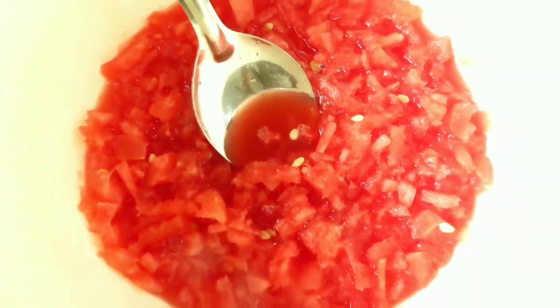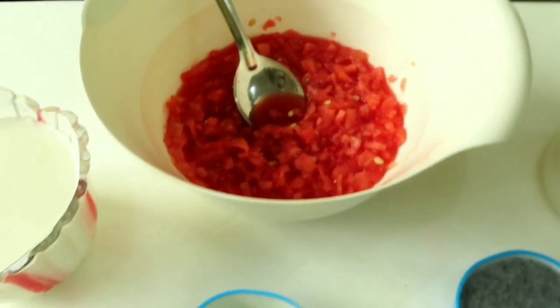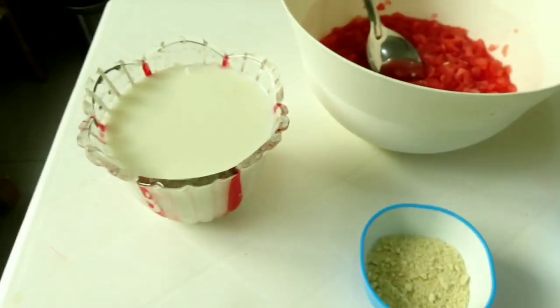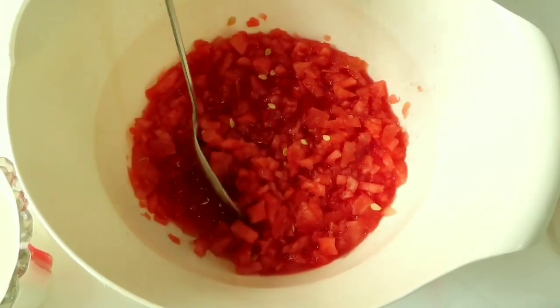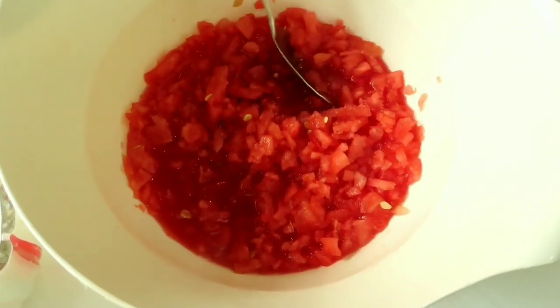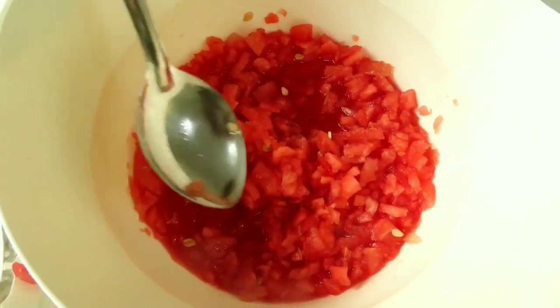Let's cut the watermelon. This watermelon has a good taste. Let's cut the watermelon with the lemon green.